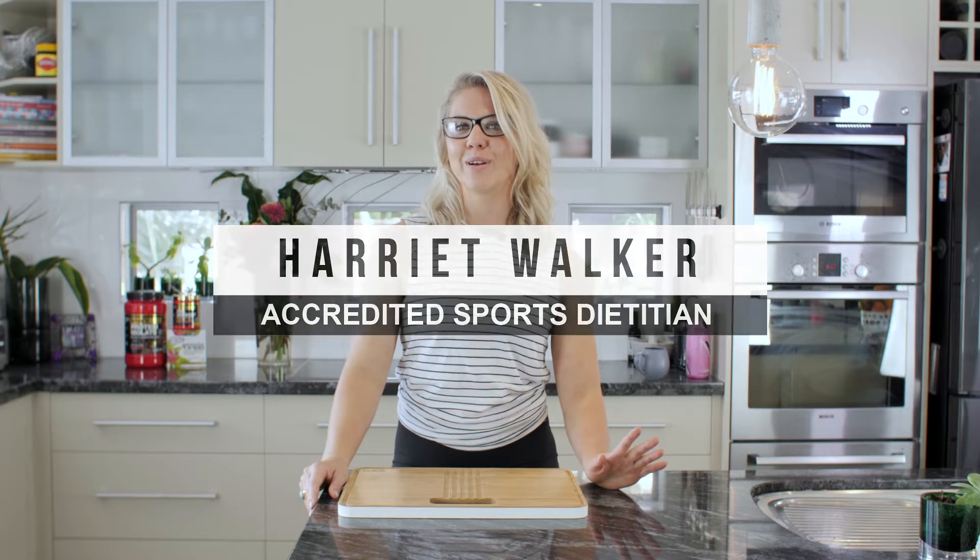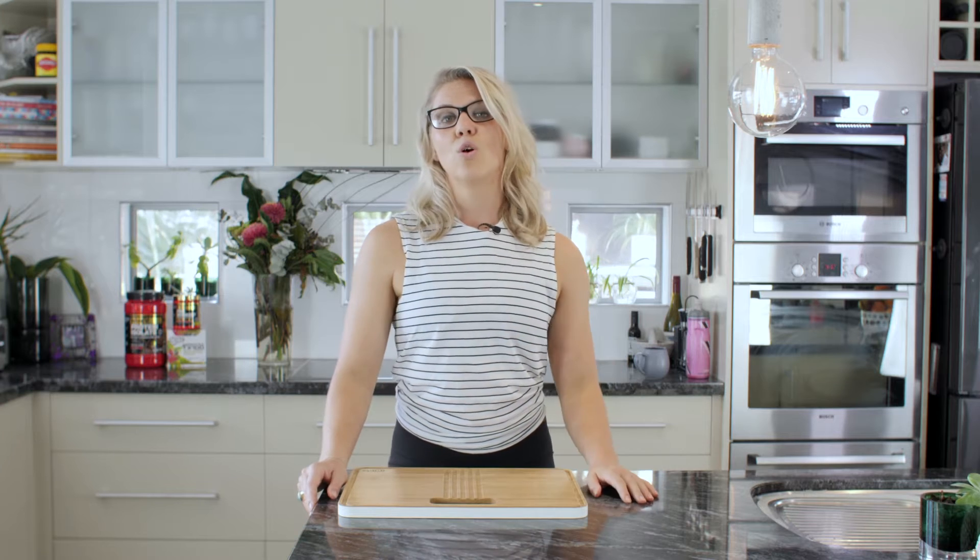Not everybody is into doing meal prep all on the weekends, so this tip is for you. What we can do is make double dinner and use the leftovers for lunch the next day. Here's how to do it.